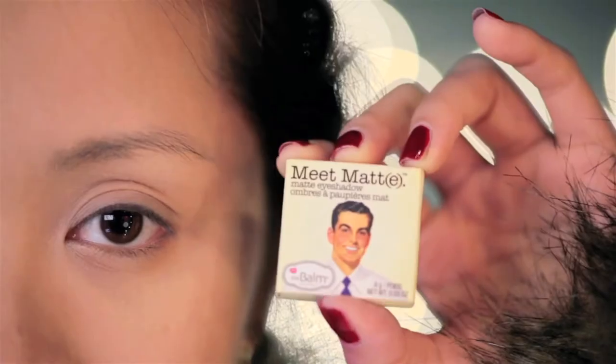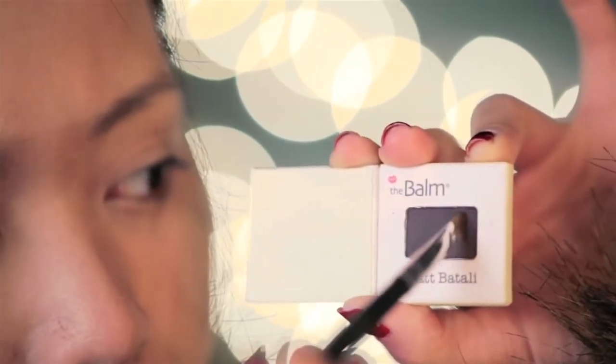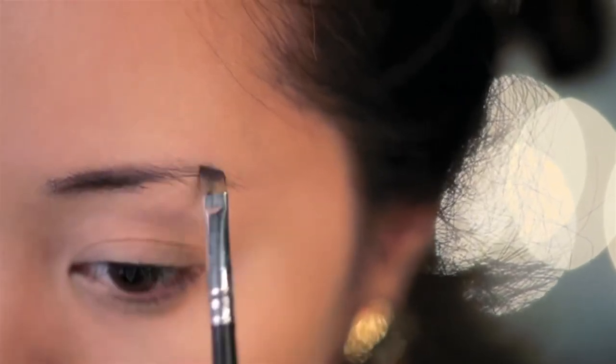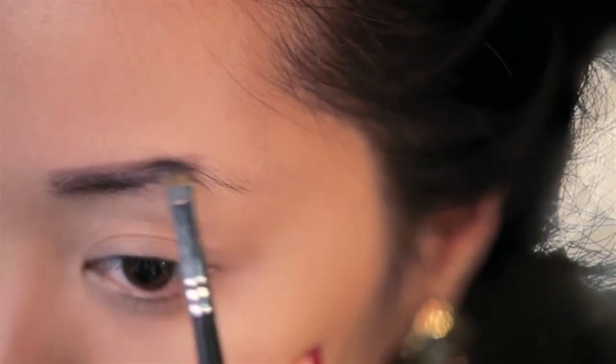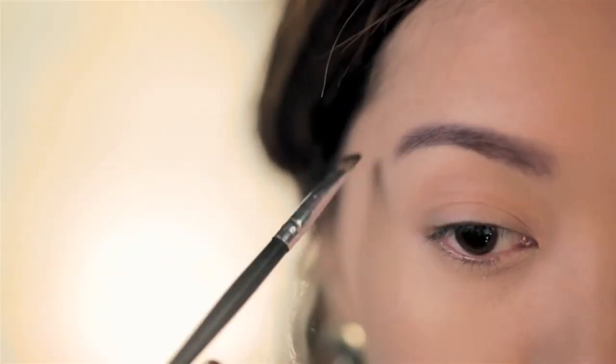Start off with naked eyes. I'd like for you to meet Matt from the Bond, using their matte dark grey eyeshadow. I'm going to fill in my brows so they're similar to Severine's. Sometimes I like to use pencil, other times I like to use powder, but in this case I want my brows to look really soft, which is why I'm using powder.